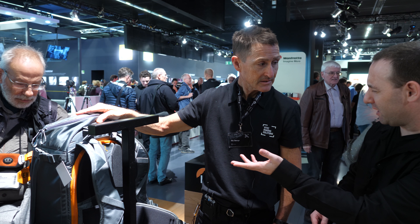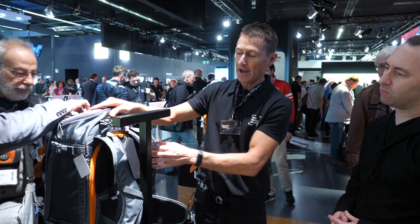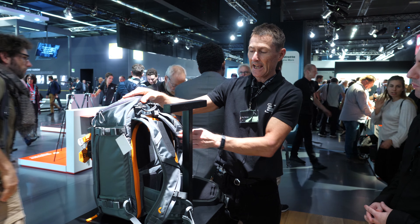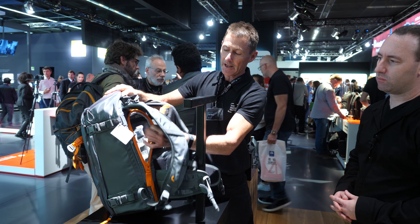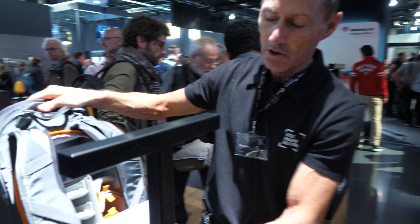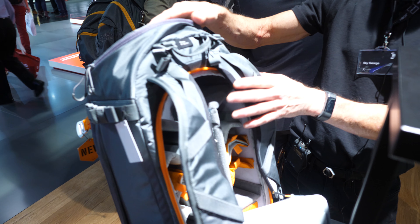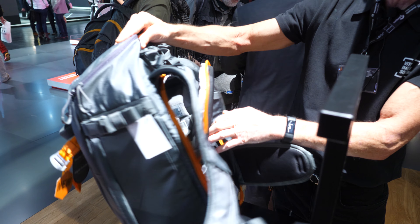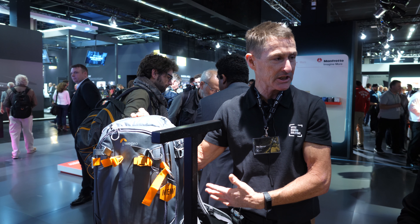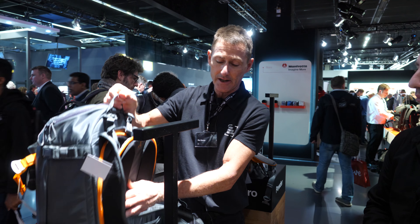This is the Whistler, their second bag, version 2. They've redesigned it and are launching it here at Fotokina. It's designed for extreme conditions and is very weatherproof. It carries a full-on pro DSLR kit and comes with very waterproof material so that you can carry it into the backcountry. It carries skis, snowboard, etc. That's the Whistler backpack.